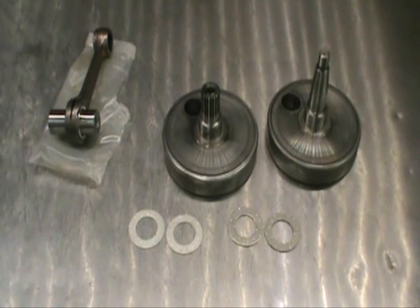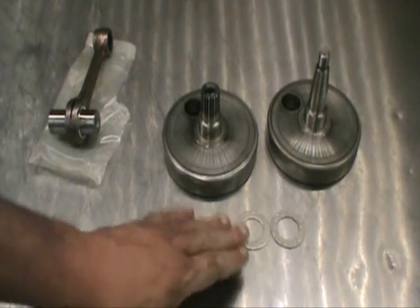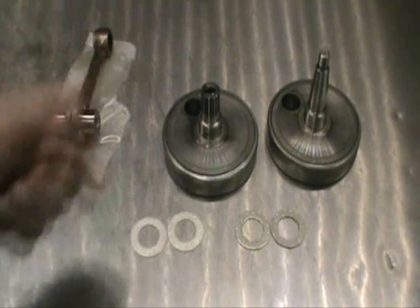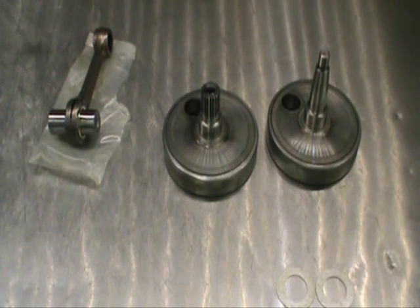This is our crankshaft, all cleaned up and ready for assembly. Our new Pro-X rod kit — as I mentioned, we had four thrust washers in here, just different thicknesses. These are one millimeter thick; these are one and a half millimeter. They do this just to cover a wide variety of years for this particular model. We're going to be using one millimeter thrust washers, so we'll stash the others for a later time.